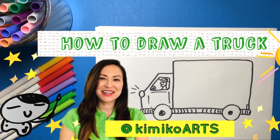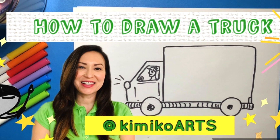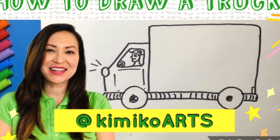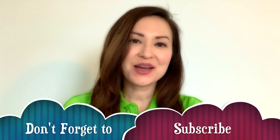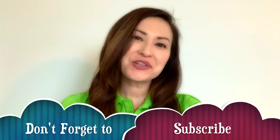How to draw a truck. Don't forget to subscribe to my channel so you can see more videos like this one. Welcome fellow artists to Kimiko Art. Today we're going to learn how to draw a truck. I hope you enjoy.